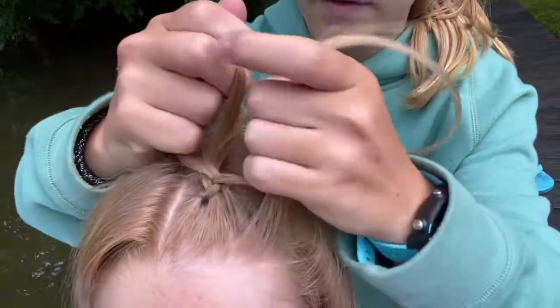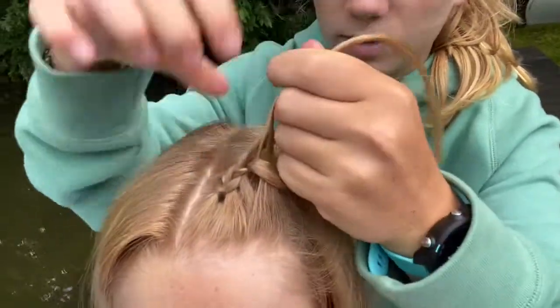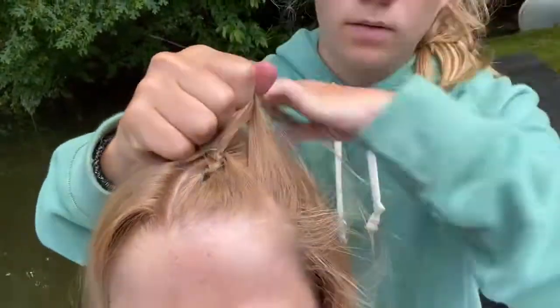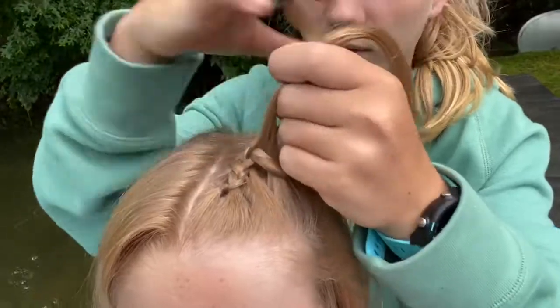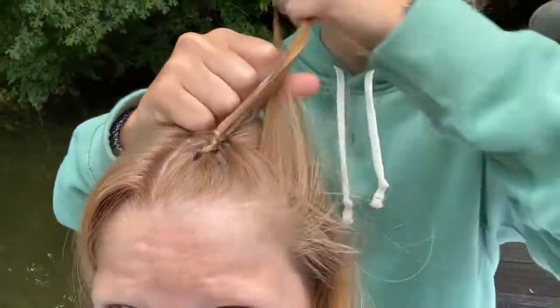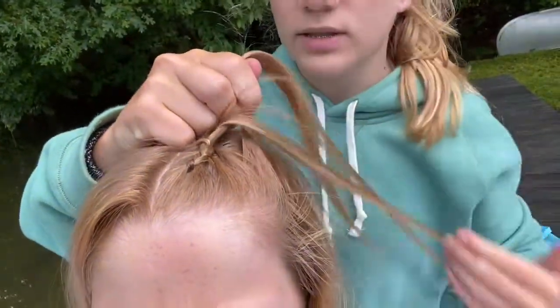So you're gonna do this for a little bit. As you go you can start to take bigger pieces of hair.